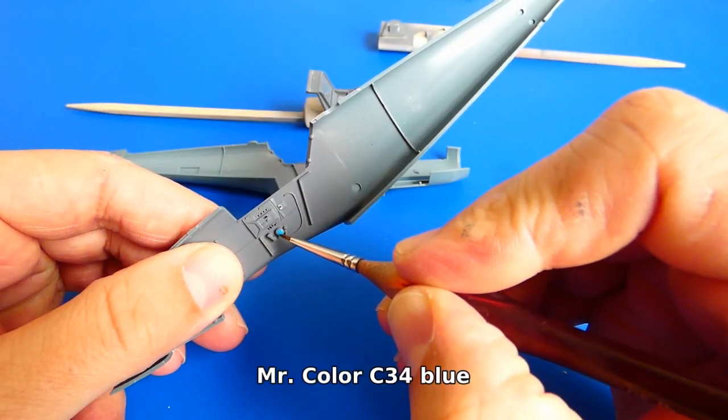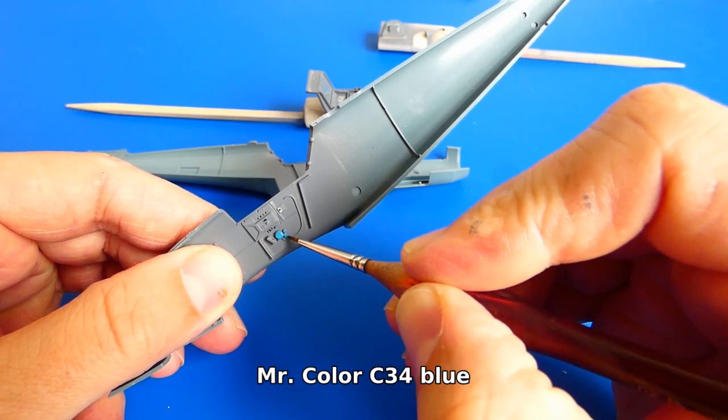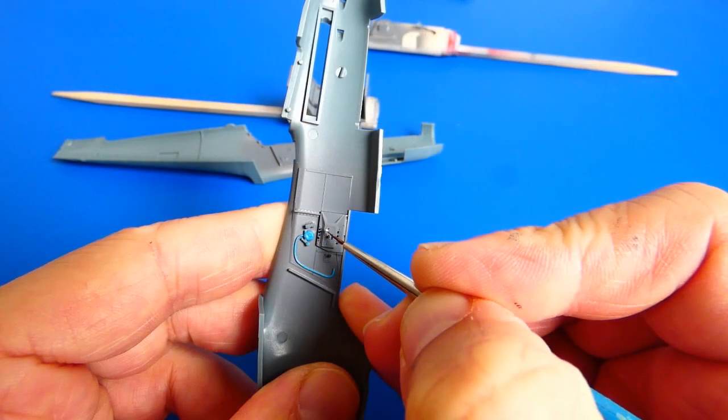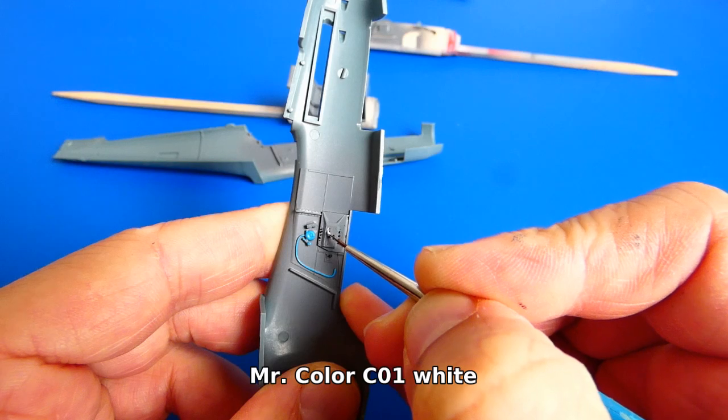Now I paint the small details and add a layer of clear varnish. The details include small levers, buttons, the oxygen system, and indicators.